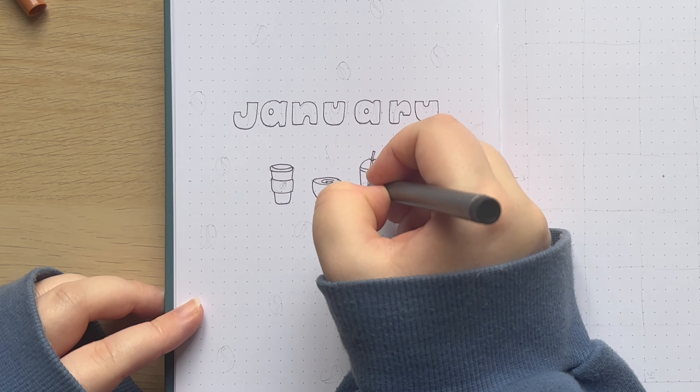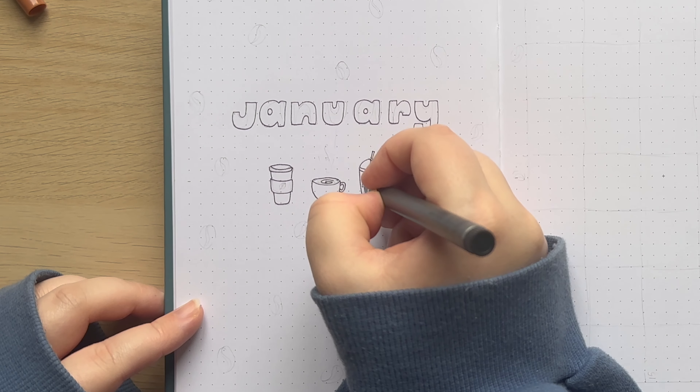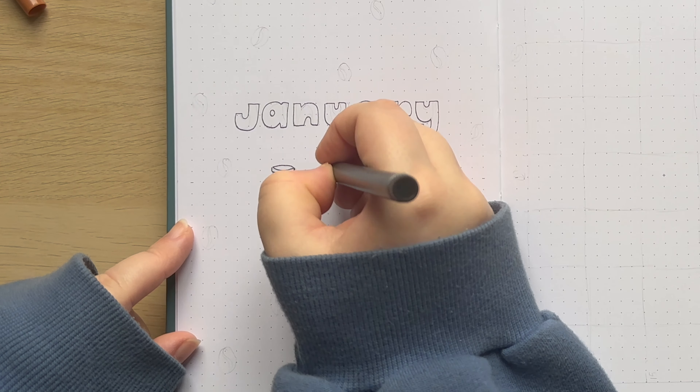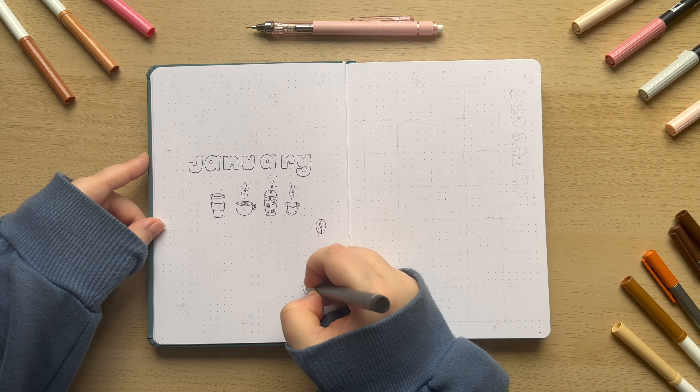I've decided on this small bubbly kind of font for this month — just something about it I thought went well with the coffee theme — and I also want this setup to be kind of minimalist, just focusing on some cute bubbly lettering and some little illustrations of different coffee cups.